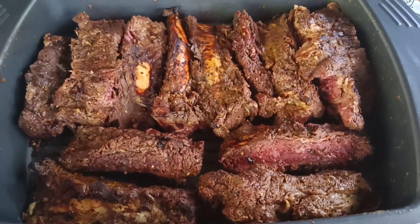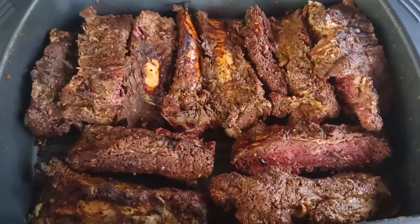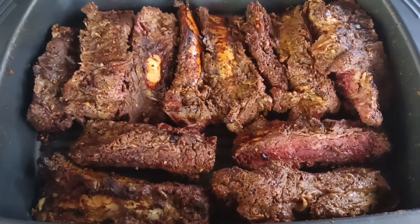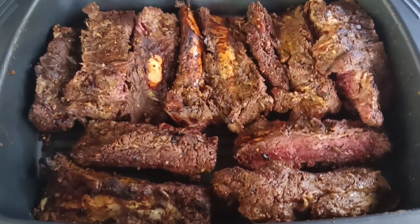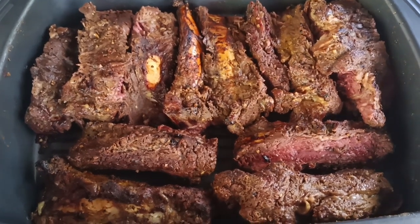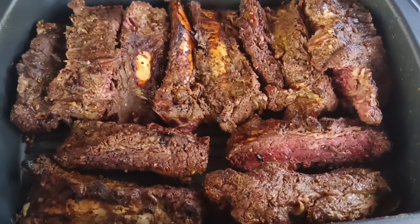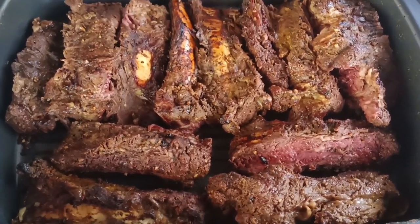Halfway done. I took the beef ribs off, cut them up, and now they're going in the oven for the rest of the way — that's how you want to do your beef ribs. I might pour a little sauce on them. You can see they're still juicy. I'm gonna go ahead and put them in the oven right now.